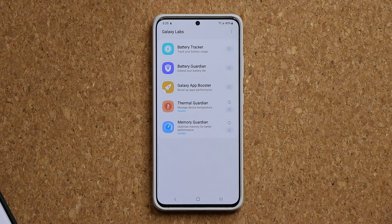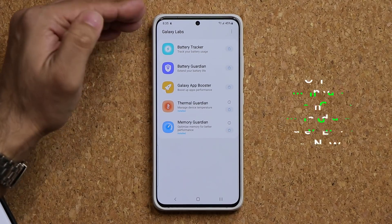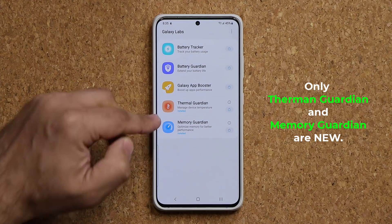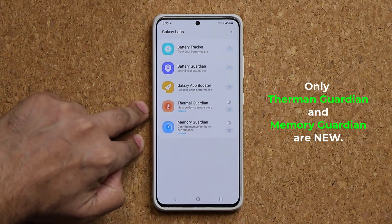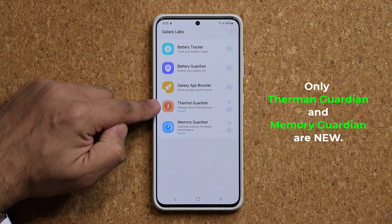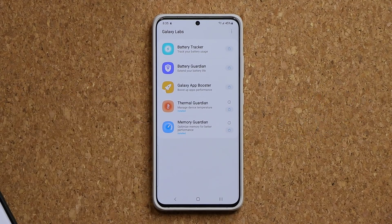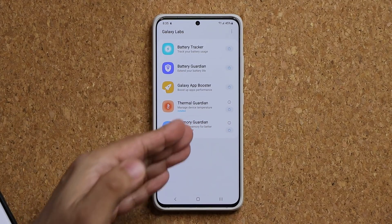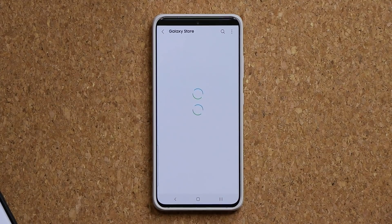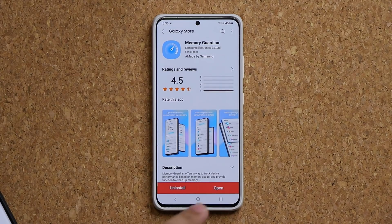I already have a video explaining all the other modules. In today's video I just want to focus on the Thermal Guardian and the Memory Guardian, which just got updated and added recently — so these are brand new. To download these applications once you have Galaxy Labs installed, all you do is tap on the shopping icon, it takes you to the store, and from there you install them one by one.